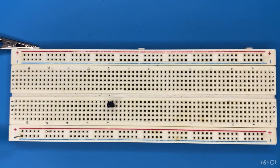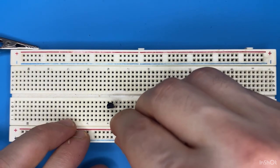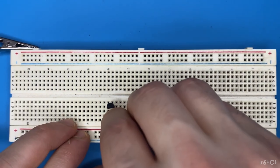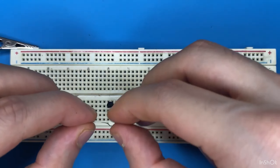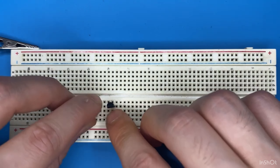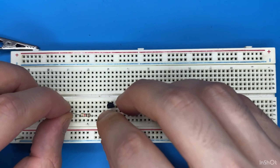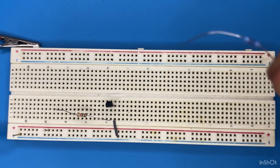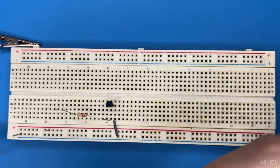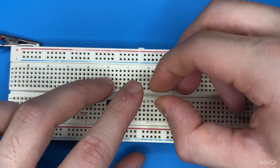Let's place our NPN transistor on the breadboard and connect the emitter pin of the transistor to ground. Now let's grab our 1 kilo ohm resistor and connect it to the base of the transistor and to a blank spot on the breadboard. Connect the 100 ohm resistor to the collector pin of the transistor and to a blank spot on the breadboard.